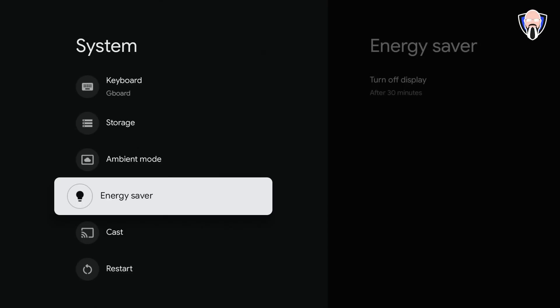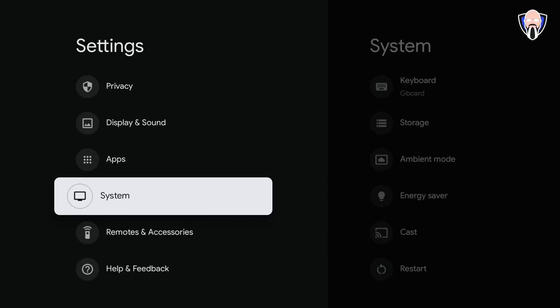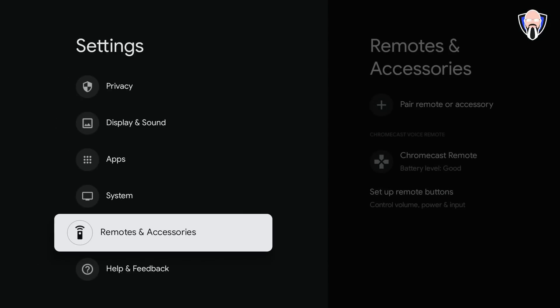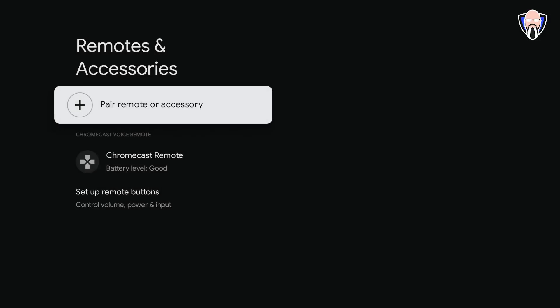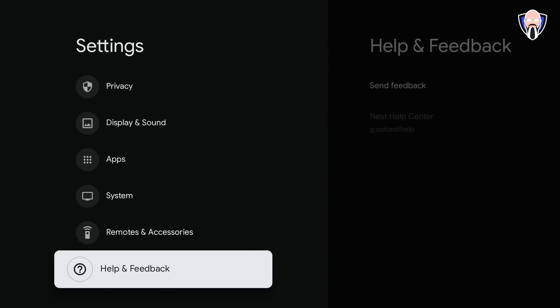Energy saver lets you turn off the display after 30 minutes. You can also cast to it since this is technically still a Chromecast. Under Remote and Accessories, you can add a controller if you want to play games — right now it just has the included remote configured.